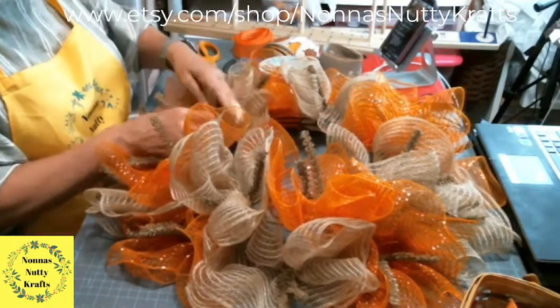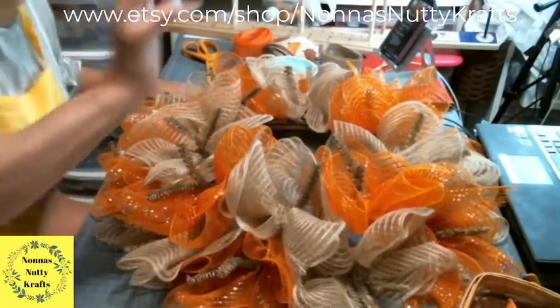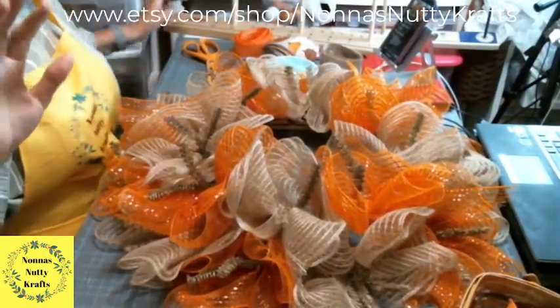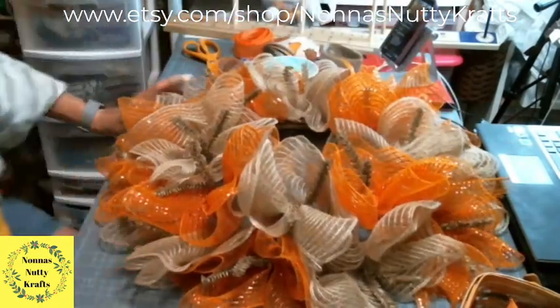Look how pretty that looks! Let me turn it — it's hot underneath all the lights. So that's our centerpiece, our base.